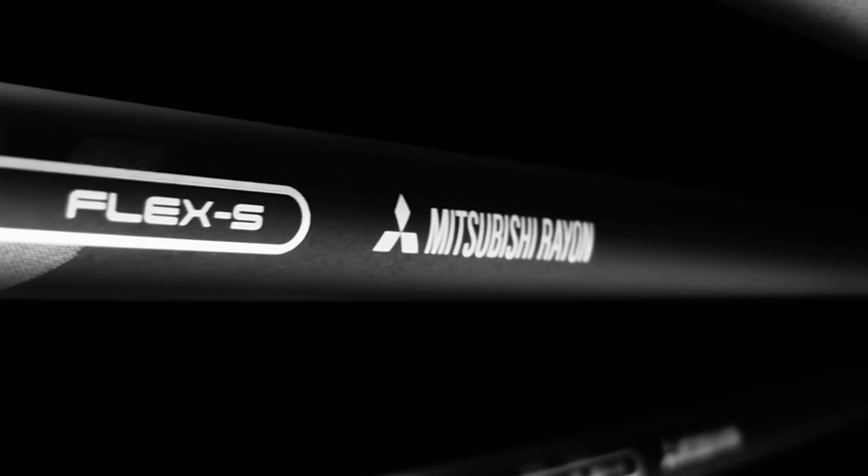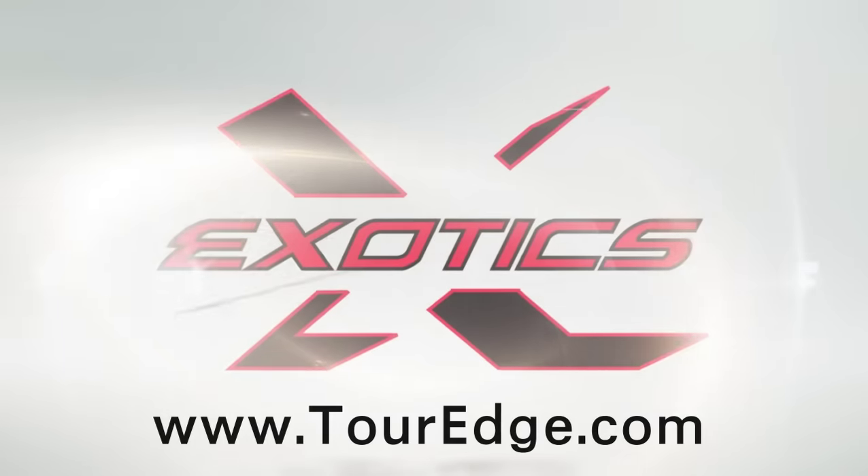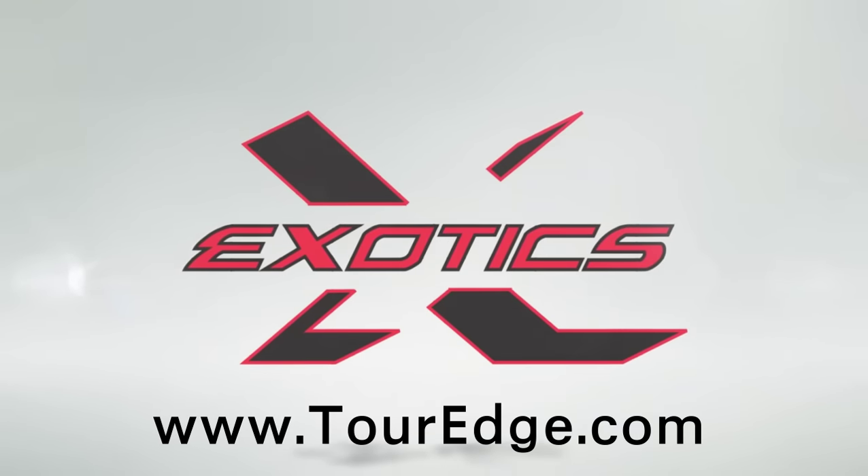Tainai wire in the tip section creates strength and stability at impact. Experience the unprecedented power of the exotic CB Pro F2 fairway wood today.